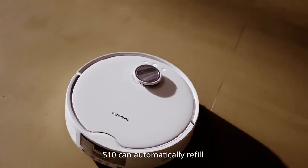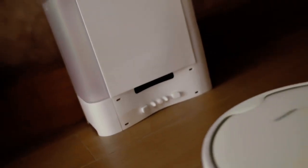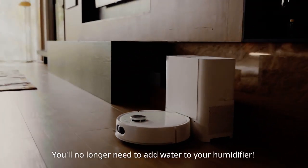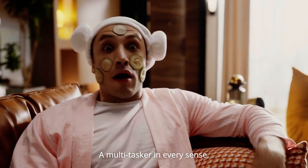What's more, S10 can automatically refill the SwitchBot Humidifier. You'll no longer need to add water to your humidifier — S10 will do it for you. A multitasker in every sense.